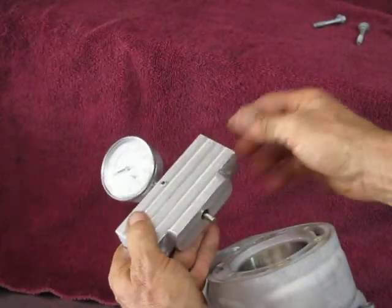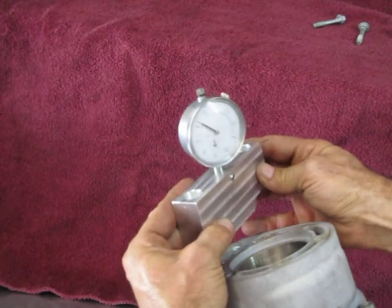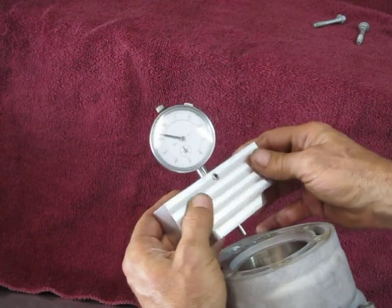Hey folks, Andrew Cooksey here. I made this tool to measure the X dimension. This particular one is for a KTM 200. It has a dial indicator that reads in 1,000th of an inch increments.